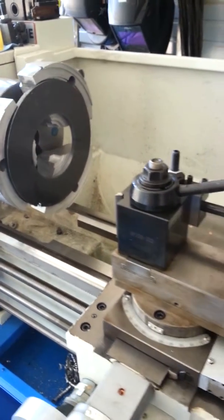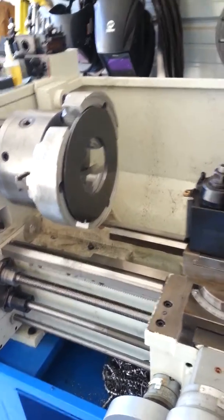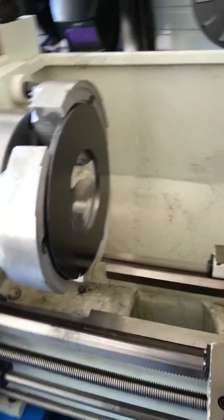Here's a quick video on a job I'm doing making a motor mount for a one horsepower motor. The motor will mount on the face of this when I'm done with its bolt pattern milled out.